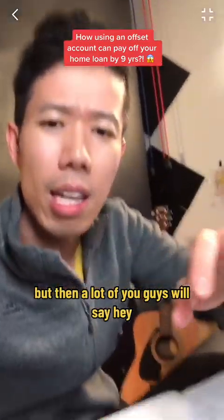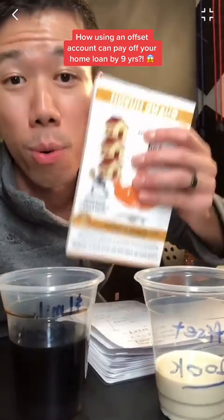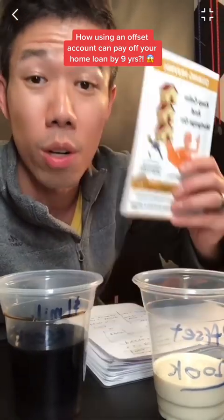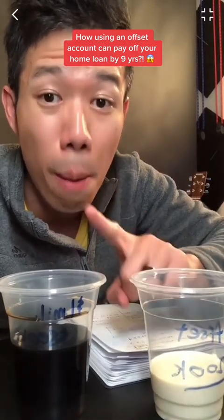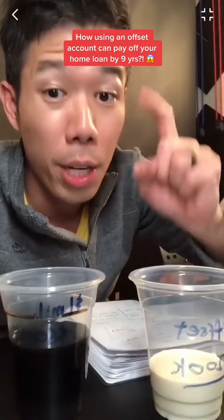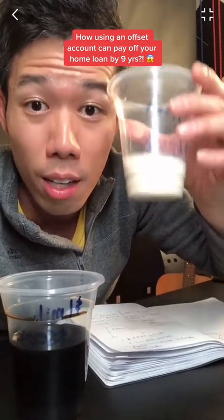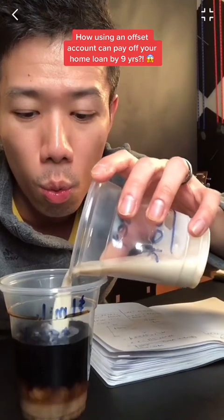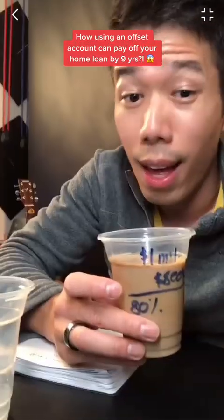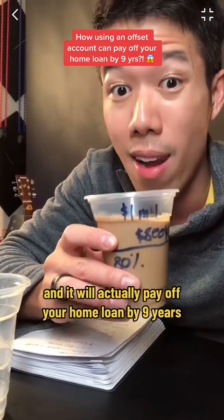But then a lot of you will say — hey, if I'm just putting money into the offset account, then I'll never pay off my home loan. No, wrong. I talk a lot about this in my book, Keep Calm and Mortgage On. I call it the CPR method. When you put extra principal in your offset account, it doesn't mean you're not paying off your home loan faster. Because one day, if you decide you really want to pay off your home loan, you can use the funds in the offset account and put it directly into your home loan. And the bank will say thank you, and it will actually pay off your home loan by nine years.